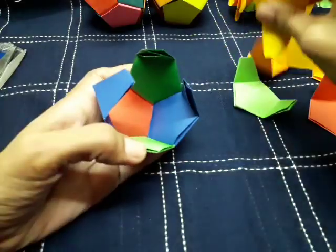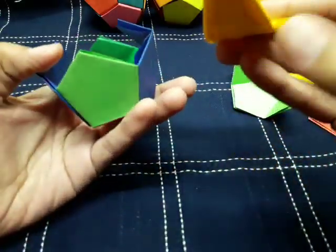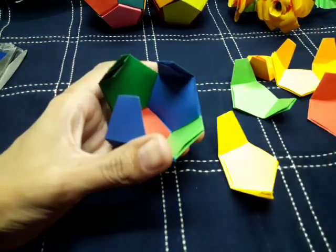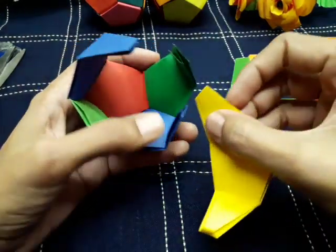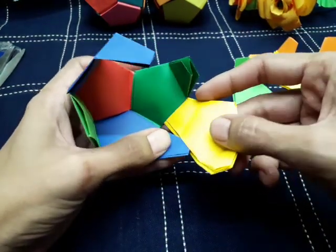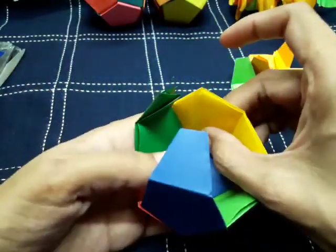Try to use alternate colors to make the ball more colorful. You can also make the ball with the same color if you prefer.